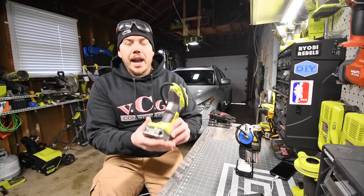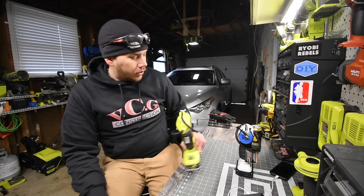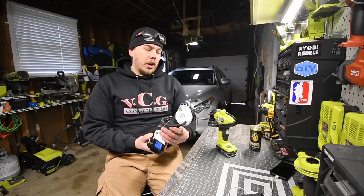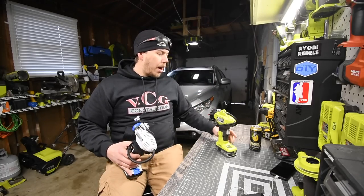The Ryobi battery is at half. There is no battery gauge on the Hart so I don't know what the Hart reads, but it still has power.